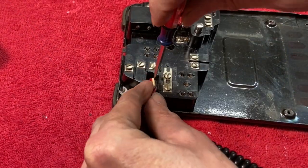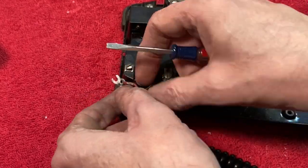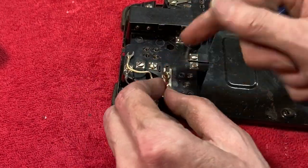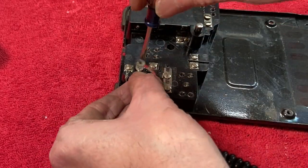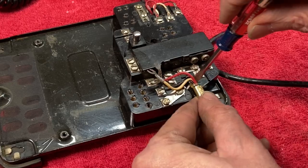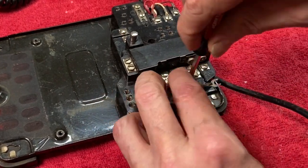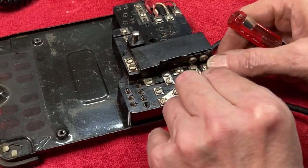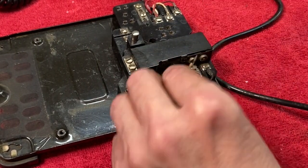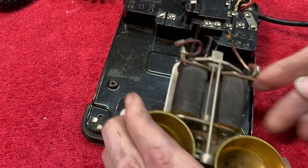Because I took those notes earlier, it's really easy to hook all these wires back up again, because I actually have a picture that shows which wire goes to which screw.